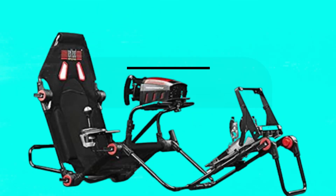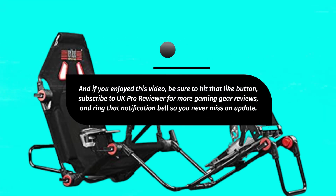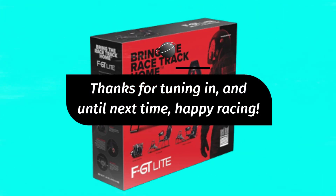If you enjoyed this video, be sure to hit that like button, subscribe to UK Pro Reviewer for more gaming gear reviews, and ring that notification bell so you never miss an update. Thanks for tuning in, and until next time, happy racing!